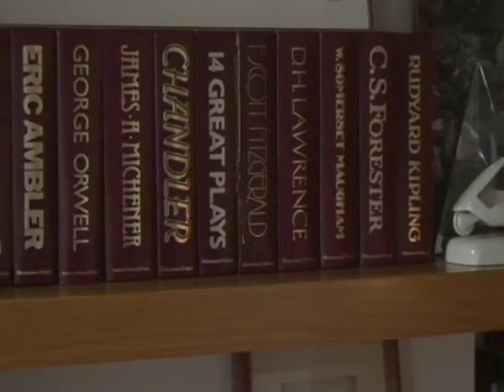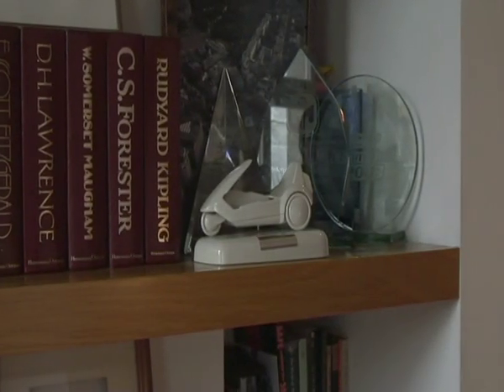I think the whole ZX series — the pricing was what made it all happen. When we first launched the ZX80, we were at £100, and then £79 for the ZX81, and then £125 for the Spectrum. And this was at a time when the cheapest competitors were £400 plus, so this made a dramatic difference to the sales.